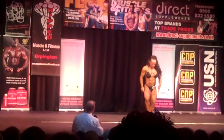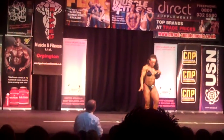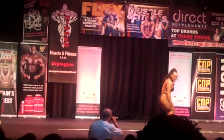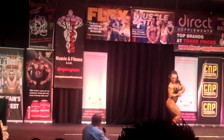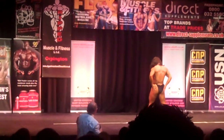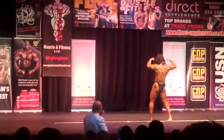Double bicep! That's great! Nice! Come on Tracy! Beautiful! Turn to the side, vest side, side chest! Nice! Face the rear! Showing a calf, double bicep! Nice one! There we go! That's great!